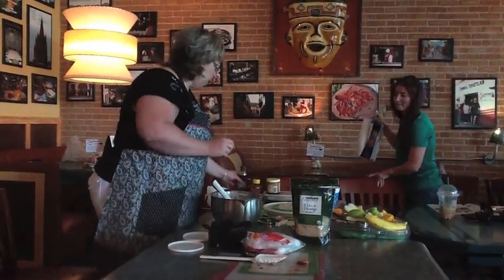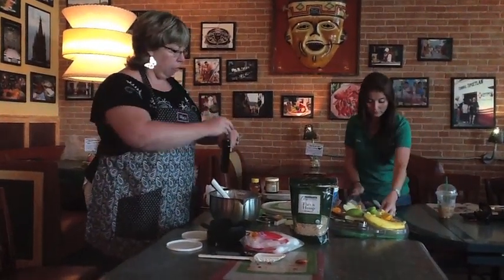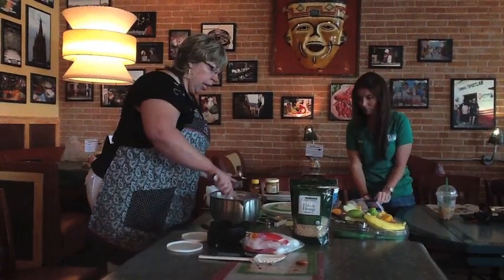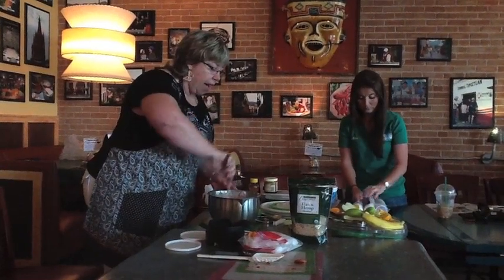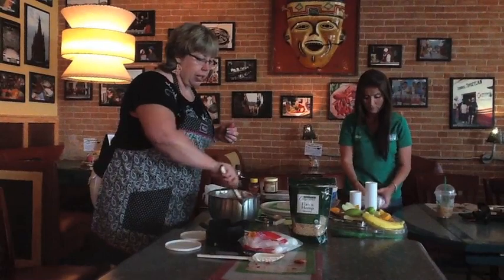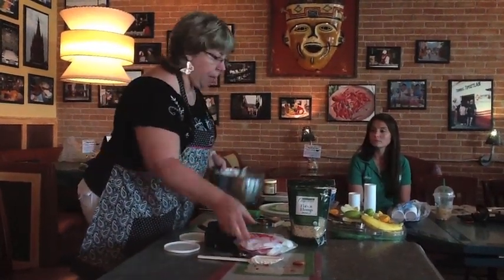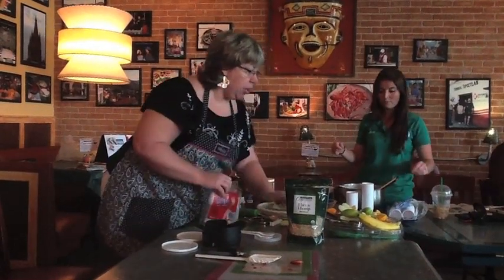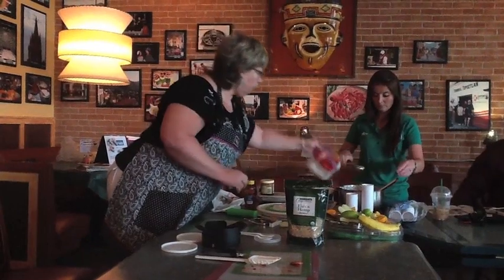It's not very sweet, so I'm going to put a little bit more agave in it. Has anybody ever had Greek yogurt before? For those of you that haven't, it has kind of a different texture in your mouth — it's not like regular yogurt. And we're going to use a scoop to scoop it out and pass it down.